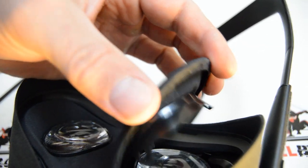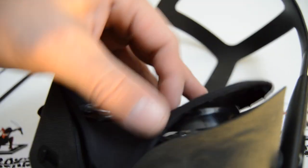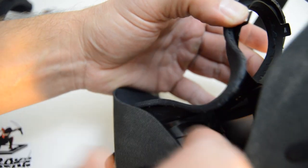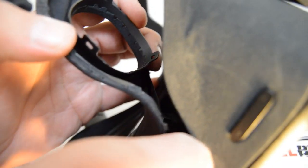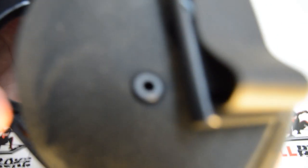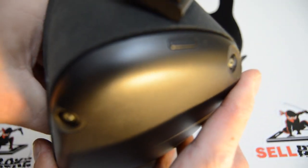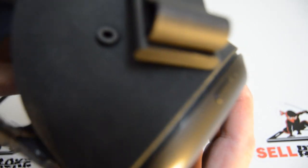You can see the lip on the other one that we're just going to pop off. Once you have the first one, you can get to the tabs a lot easier on the second one.